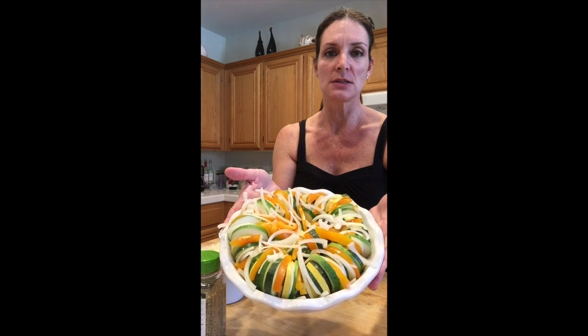Alternate the zucchini, squash, peppers, and onions and rotate them around the dish. I alternated all of them and they all fit in the dish nicely. I did slice some of the onions a little bit smaller and just leave them on top.